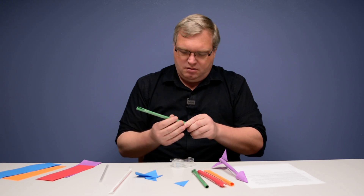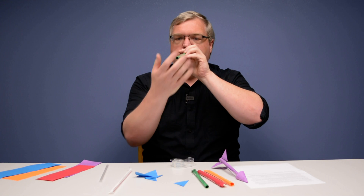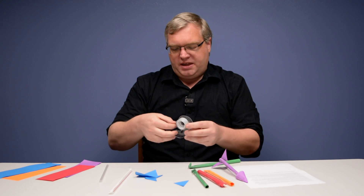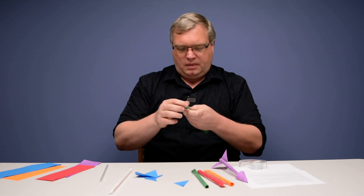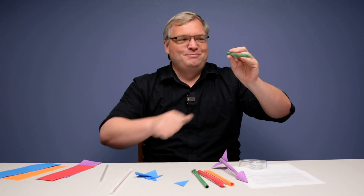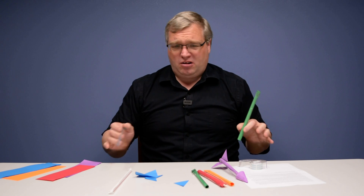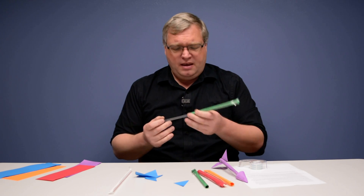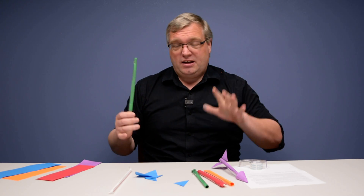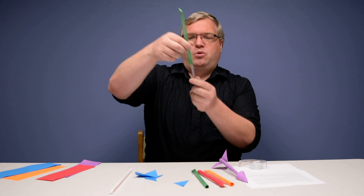Once the strip of paper is taped, if you blow into it you can feel air coming out the other side, so we want to close that off. Take one of the tips and fold it down, then put another piece of tape on it. Now if you blow into it again, you'll feel that no air can come out through the other side — that's exactly what we want. We'll do a little test run first without adding anything else. When you launch your straw rockets, make sure you're not launching them toward people, animals, or pets. You can try it in a big open room or go outside.